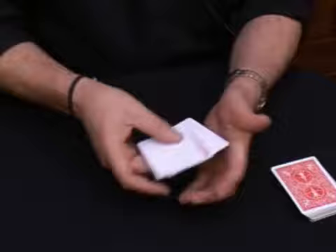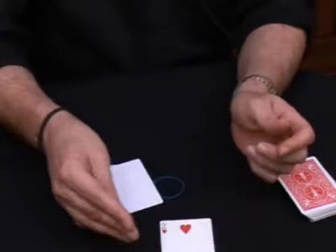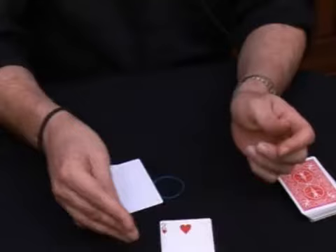Now check it out — between the two blank cards a playing card appears. And believe it or not, the selected card, the two of hearts. There we go. And of course, the card can even be signed.